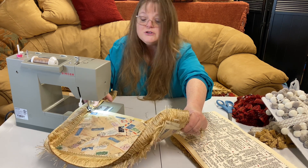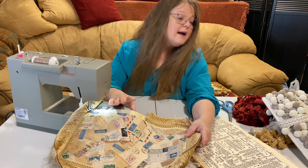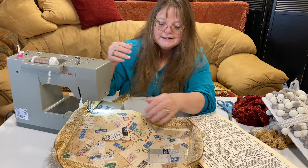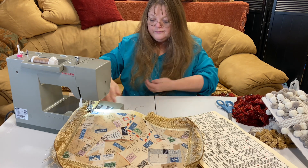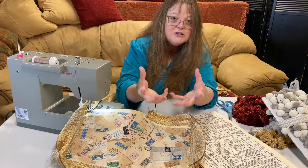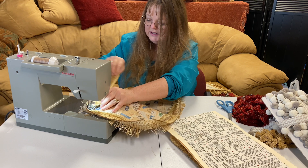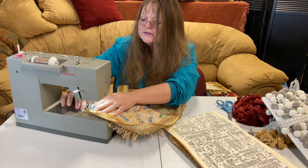I like the junk journals to be huggable and lovable. That's the reason why I use the fabric on top of the lighter surfaces like the cereal boxes, the file folders — really anything you get out of your kitchen cabinet that has a box to it, you can turn that into a junk journal. The pages make it heavy and bulky as well, so I like to be able to hug them.